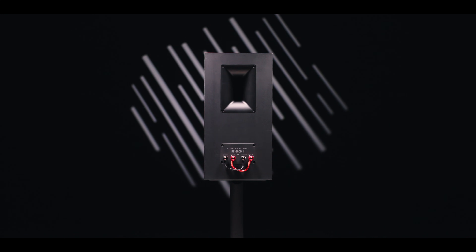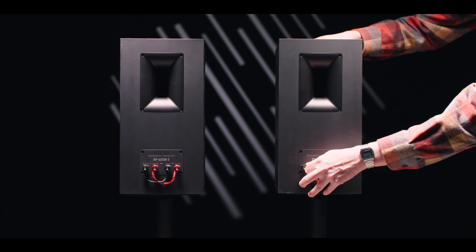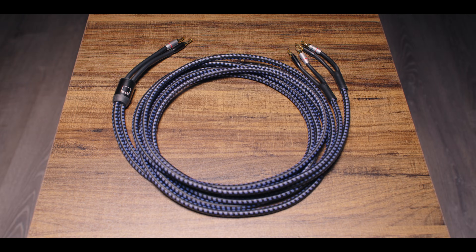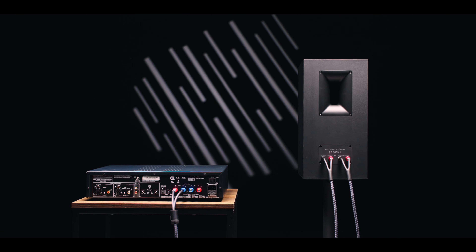First, you'll need a speaker that has two sets of speaker wire inputs — one input for the high frequencies and one for the low frequencies. You'll notice it also has little jumpers connecting the two inputs together. When using just one set of speaker wires, all the music goes into both inputs, feeding the crossover with full-range music. To bi-wire, remove those jumpers. Then you'll need either special pre-made bi-wire speaker wire, or two precisely identical sets of speaker wires. It's generally better to use the pre-made stuff so you can be assured the lengths are identical. These wires come with one set of speaker connections on the amplifier end and two sets on the speaker end. Positives to positives, negatives to negatives — red to red, black to black. It's really that simple.